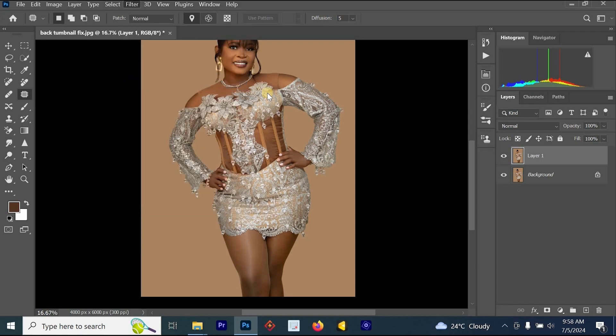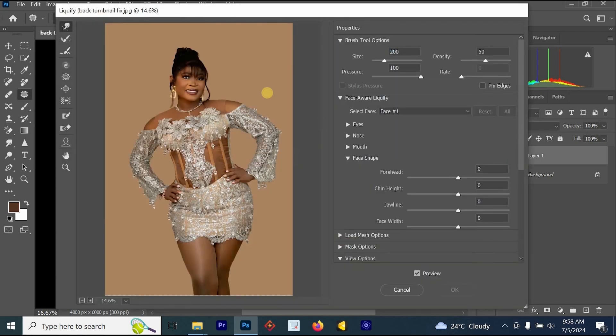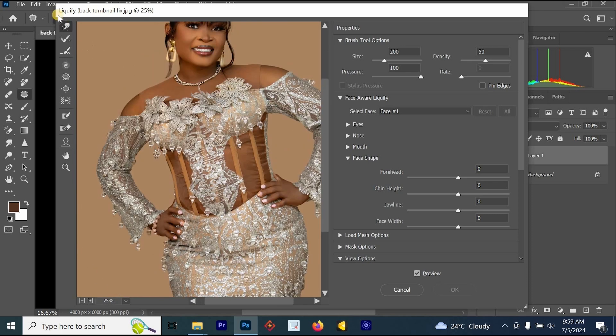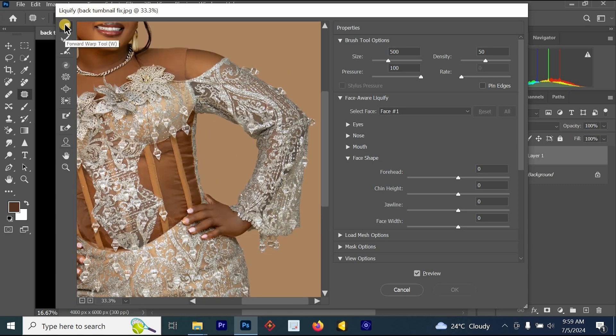Allow the Liquify to load. Once the Liquify section has loaded, you have to use the Forward Warp tool. This Forward Warp tool can be used to press the body — you can use it to press the waist, and you can use it to push the body part or push the waist.